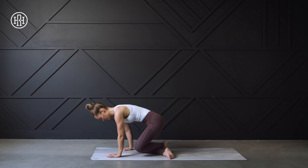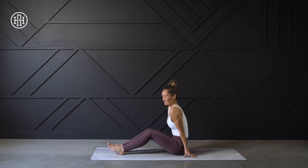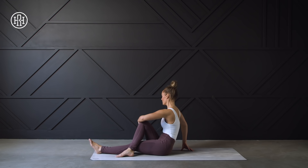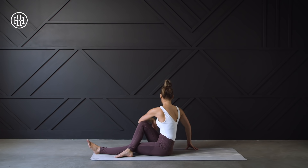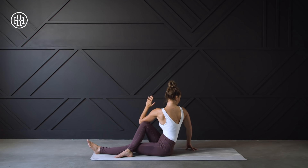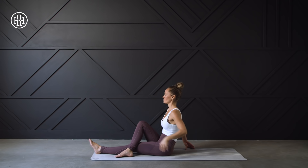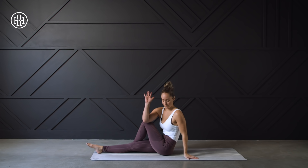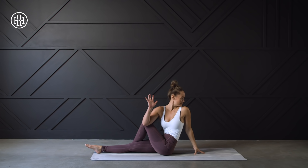We're going to flip over into a seated position, crossing the right foot over the left knee. Sit up nice and tall, twisting to the right, gazing over that right shoulder. And then we're going to switch sides — right foot comes over the left leg, sit up nice and tall, exhale as you twist to the left, gazing over the left shoulder.